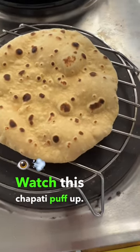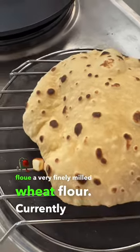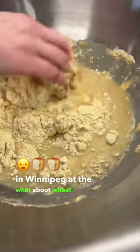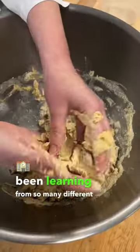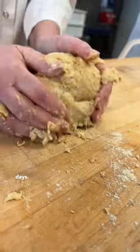Watch this chapati puff up. It is made using Atta flour, a very finely milled wheat flour. Currently, I'm in Winnipeg at the What About Wheat? Wheat Retreat.